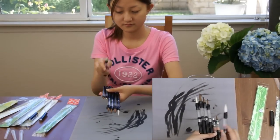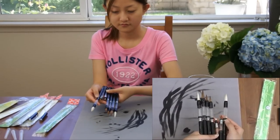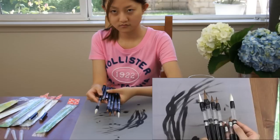We have different brushes with different sizes of bristles. Some are stiff hair, some are soft hair, and some are a combination.